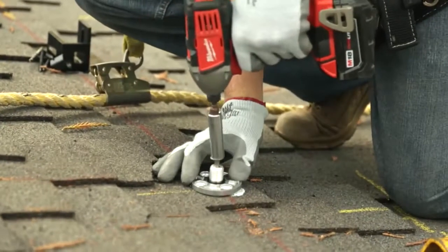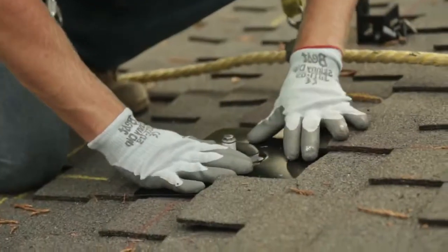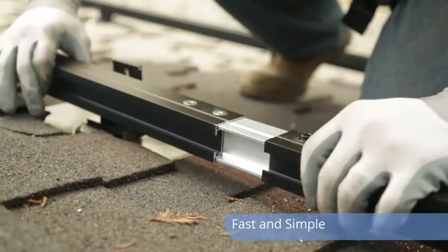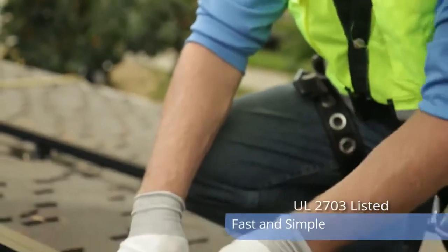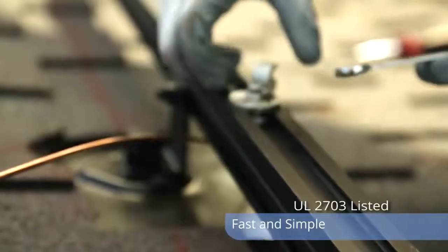We started off by putting our roof mounts in, flashing them properly, making sure everything's waterproof. We then moved on to the installation of the racking. The splice that comes with that racking allows for the actual splice to ground rail to rail, reducing the amount of stuff we've got to purchase.